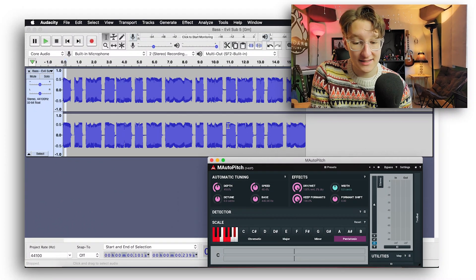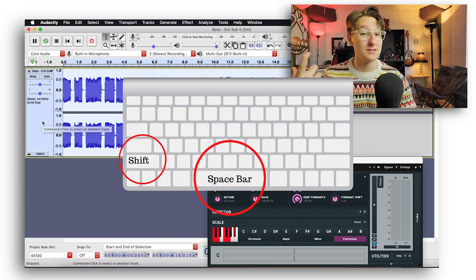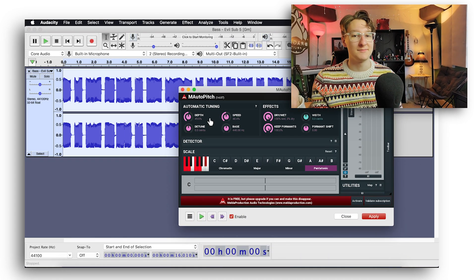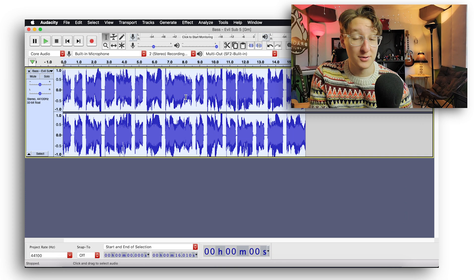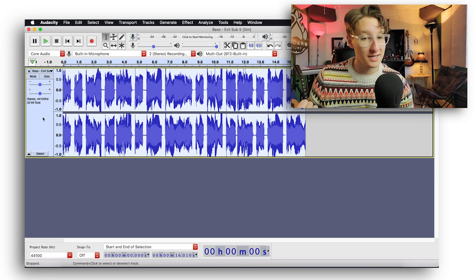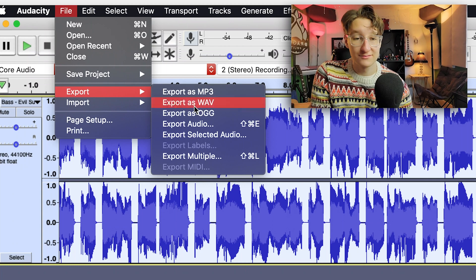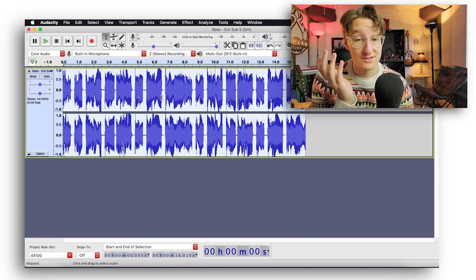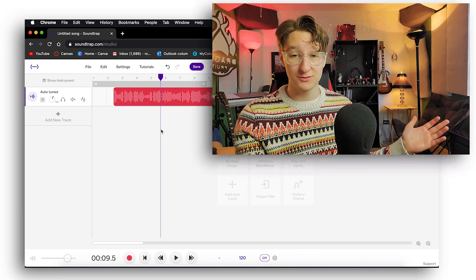Quick tip in Audacity: highlight the entire section you want, press Shift + Spacebar and it'll play on a loop. Then you can control your parameters while hearing it in real time — super useful. Once you have the settings you like, press Apply. It puts it on the track. Then just highlight everything, go to File > Export > Export as WAV — WAV is the highest quality audio file. Name it something like 'auto-tuned.wav' and we're all set. Go back into Soundtrap, drag and drop it back in, and you have a better free auto-tune you can use forever.